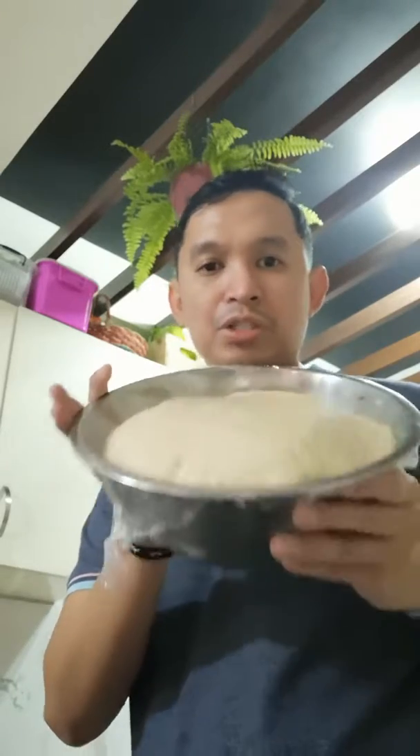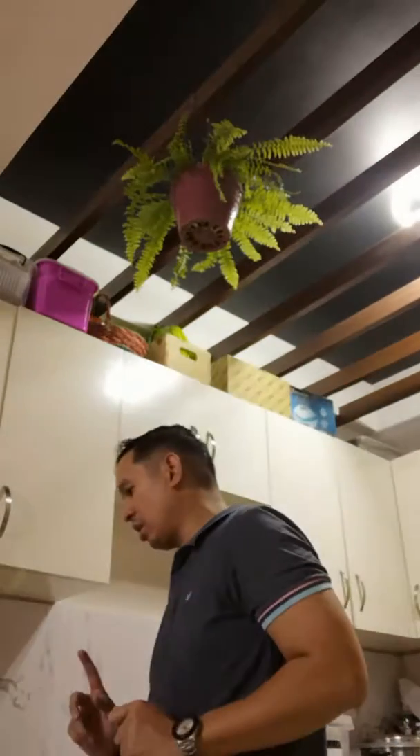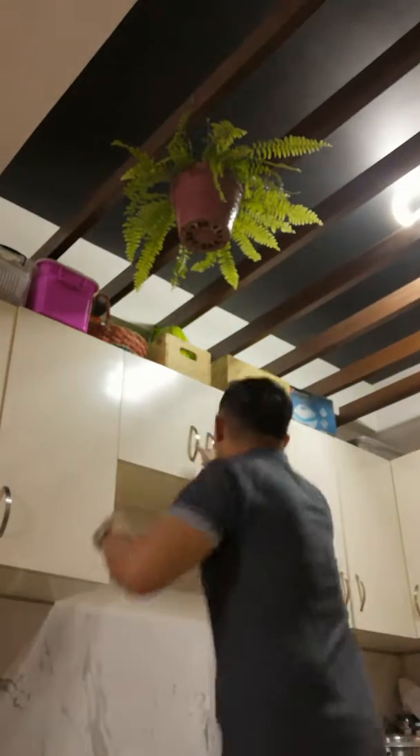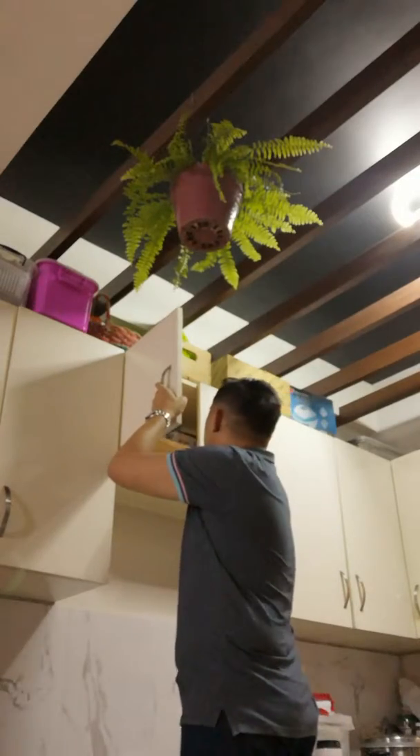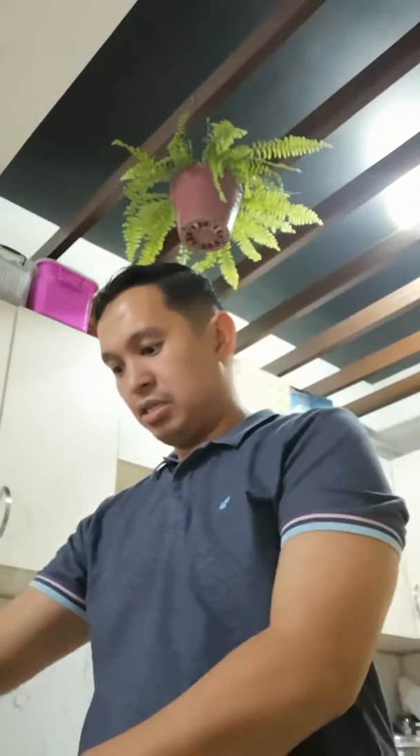I'm back, and this is the dough that we prepared earlier. What I'm going to be doing is massaging the dough again and then cutting it into small bite-sized pieces, placing them in these trays for baking. First, we need some flour — I'll grab it for dusting so the dough doesn't stick to the work table.